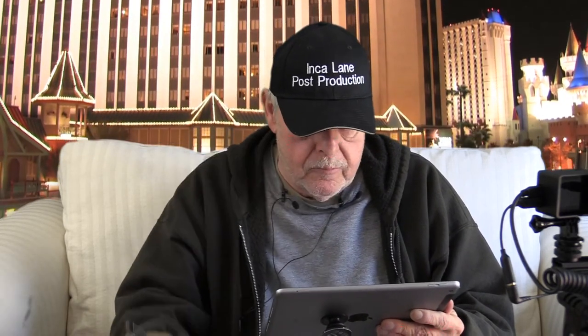So I guess we'll call that a day. So much for Inca Lane Post Productions. Hope you liked our little mini tour of our mini studio here. We're gonna do a lot more things with it — small, but we can make it look huge.